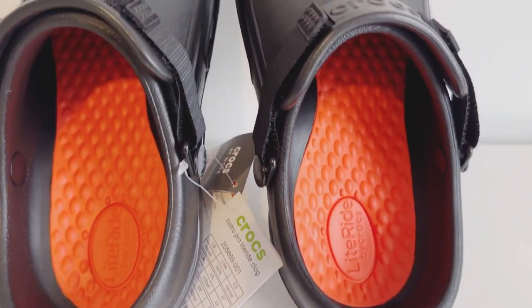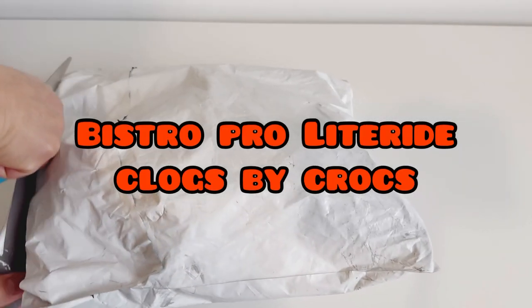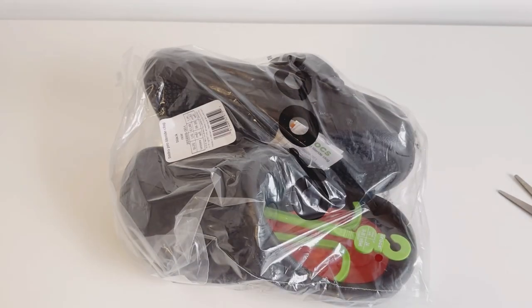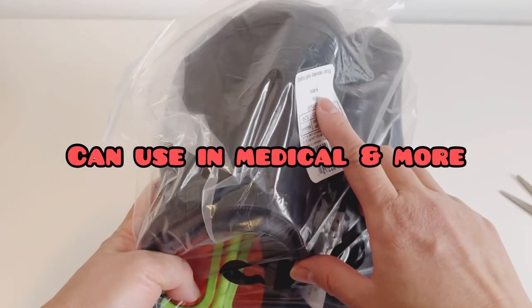Hello guys, welcome back, it's Daisy here. For today's video I'll show you my Crocs Bistro Pro Light Ride Clogs. The price of this one is $79.99 Canadian dollars. You can buy it online or in store, but usually in store it's out of stock, so I got it online.